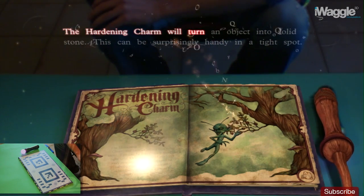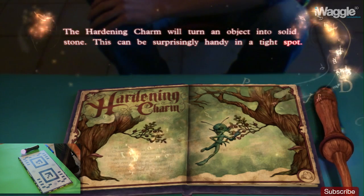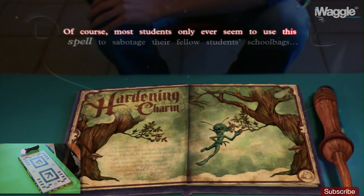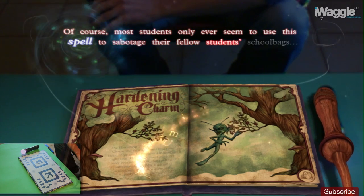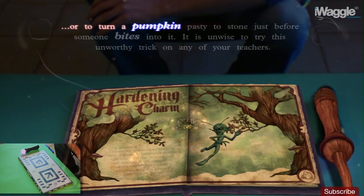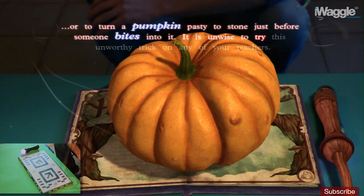The Hardening Charm will turn an object into solid stone. This can be surprisingly handy in a tight spot. Of course, most students only ever seem to use this spell to sabotage their fellow students' school bags, or to turn a pumpkin pasty to stone just before someone bites into it. It is unwise to try this unworthy trick on any of your teachers.